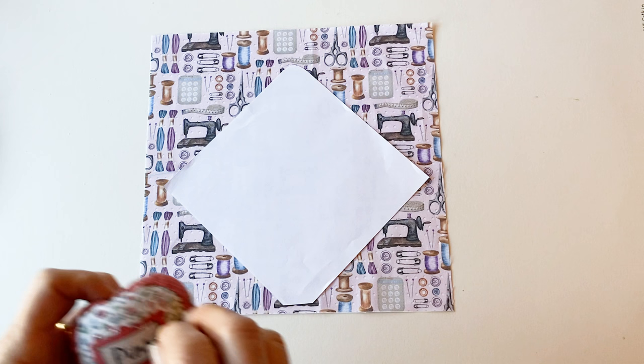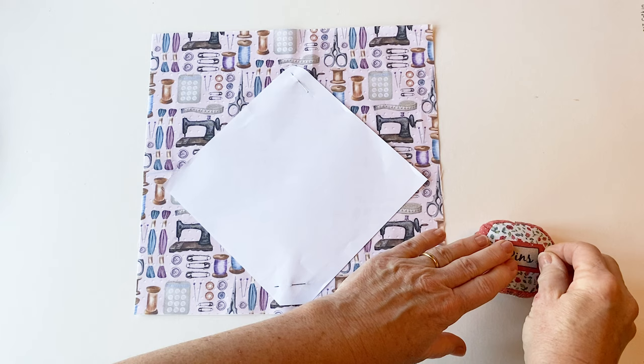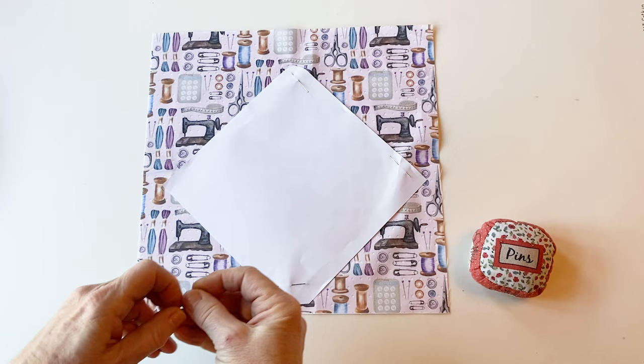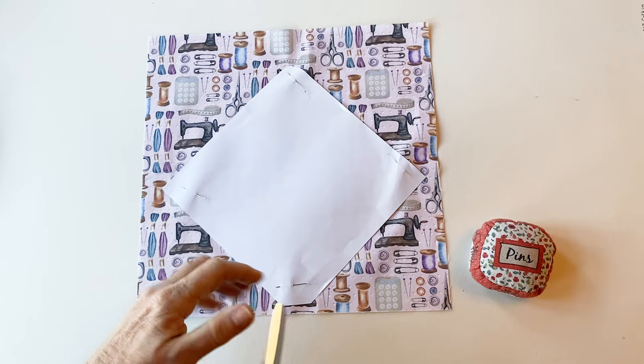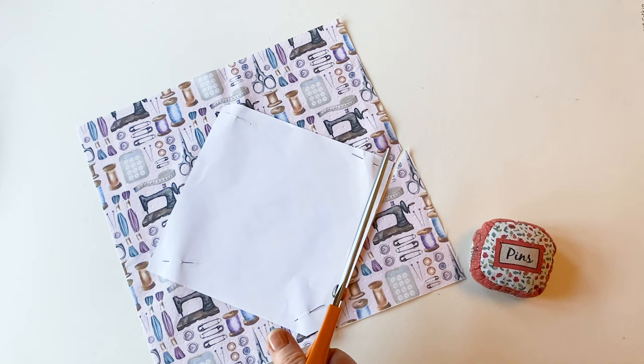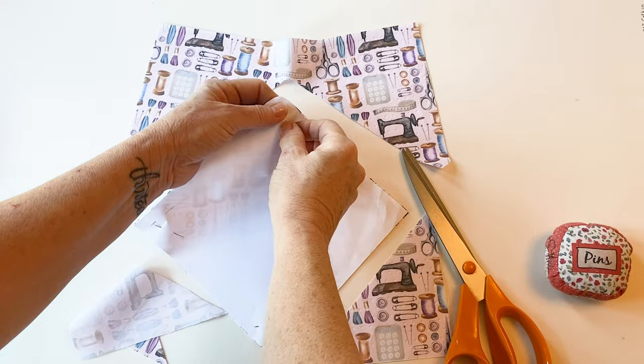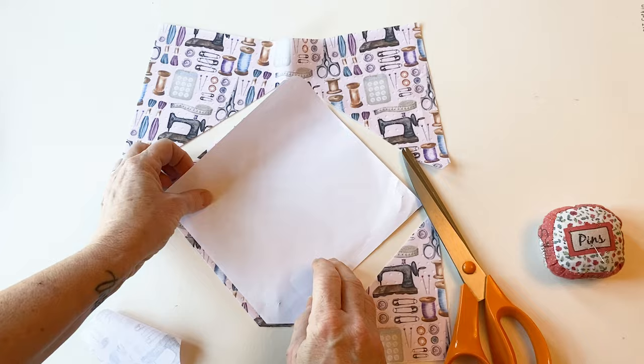Now take some pins and pin the template to the main fabric on all four sides, making sure that it stays straight as you pin. Now take your scissors and carefully cut the fabric along the outside edge of the template all the way round, making sure you cut carefully round the curved corner and the bottom straight cut-off corner. Now you've cut it out, you can remove the pins to make the envelope outer. Put this to one side.